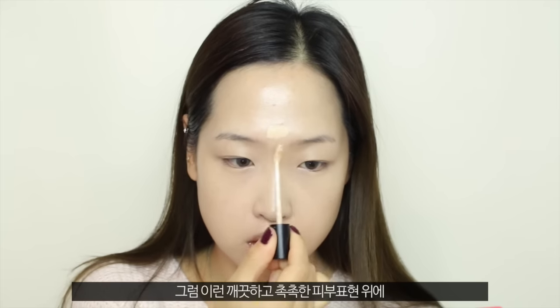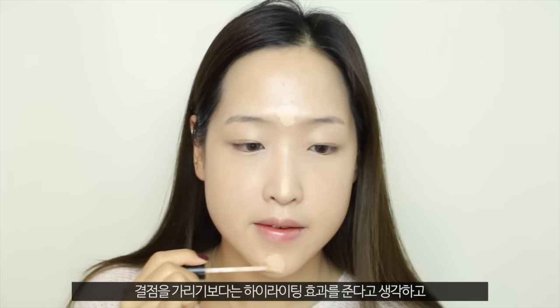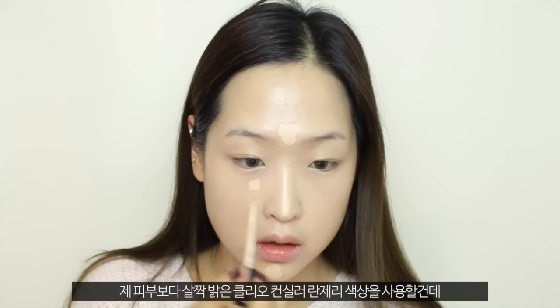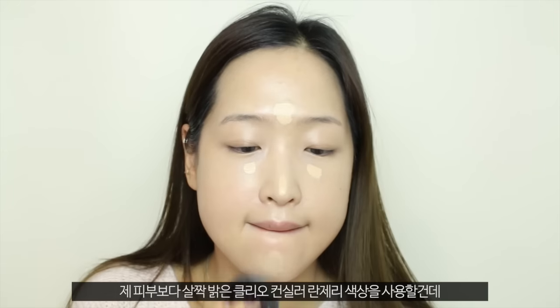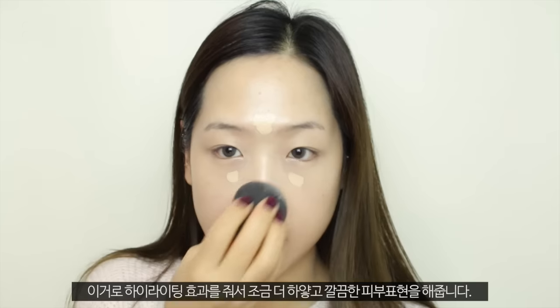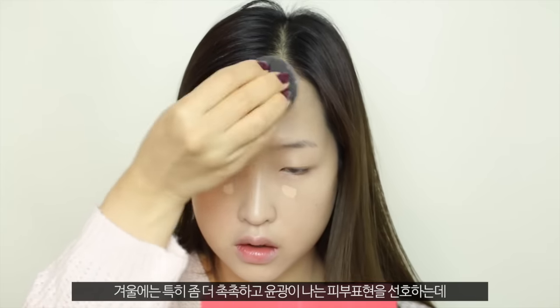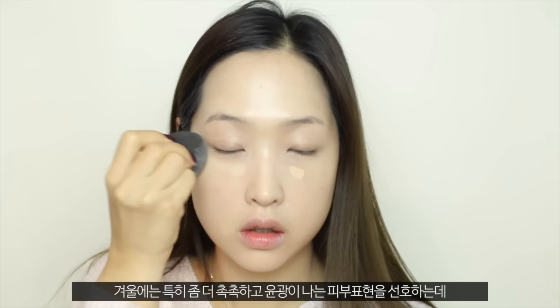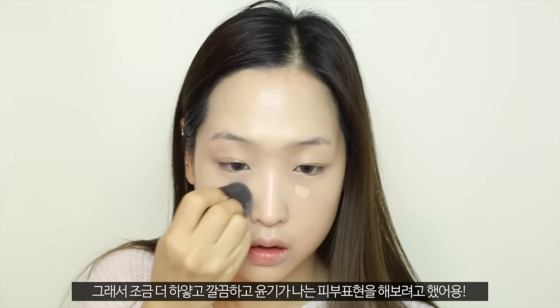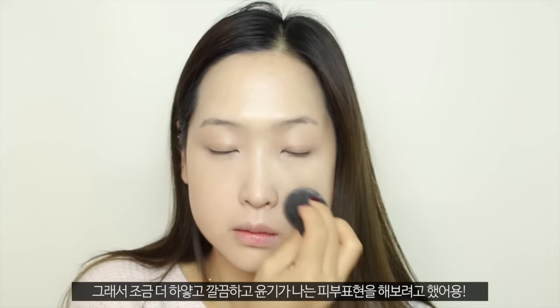On this clean and dewy base, I want to take this concealer just to highlight, not to cover up anything. So I'm taking this concealer, which is slightly lighter than my skin tone, and just brightening up the areas where I want to highlight to achieve a more perfectly clean looking base. Especially during the winter season, I don't really like my skin to look dry, so I like this kind of very clean and dewy skin look, which is exactly what I was trying to achieve here.